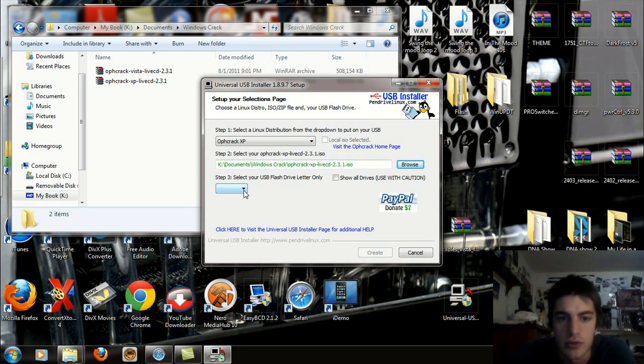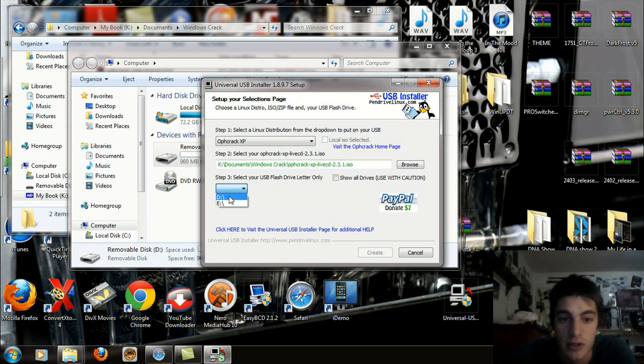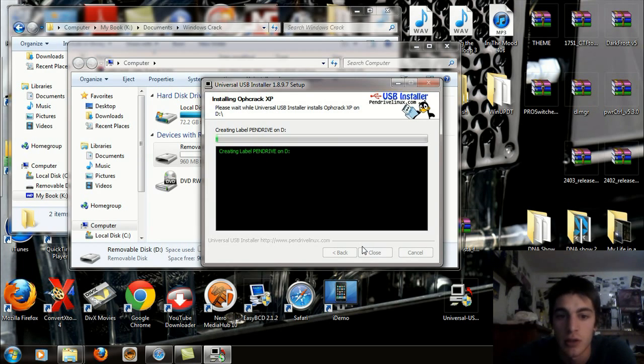Now you're going to want to select your USB flash drive letter only. Make sure you pick the right one. Go to Computer — I see that mine is D, so I'm going to select D right there. Format D and erase content — we've already done that so we don't need to worry about that. Now click Create. It's ready to perform the following actions: create Syslinux Linux MBR on D, create the pendrive label on D, and install OPH Crack XP. Click Yes and let it do its thing.